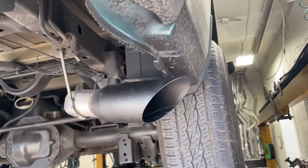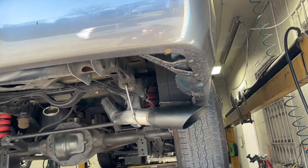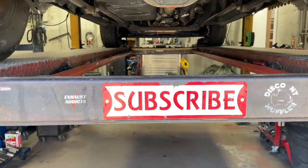Then a four inch angle cut black tip, stainless steel powder coated — because we don't use chrome here, we don't like chrome. So it's true dual into a Y-pipe, three inch tailpipe — a different setup than what we usually do. We'll let you guys hear it in a second. Hope you guys like it, and as always guys, comment, like, subscribe and hit that notification bell.